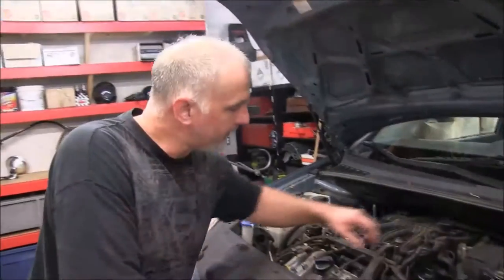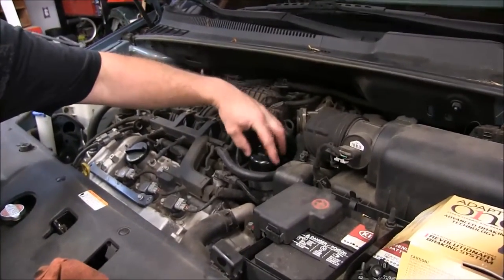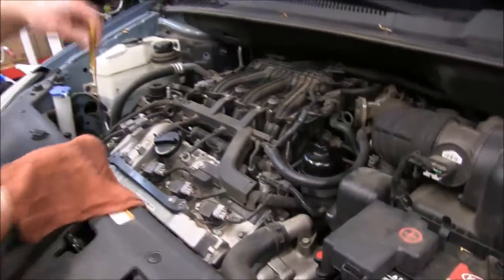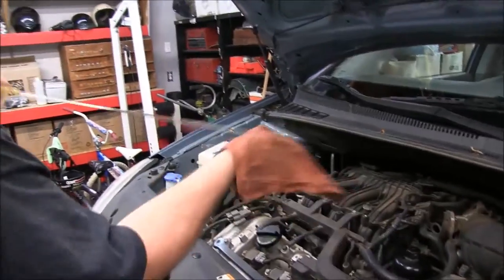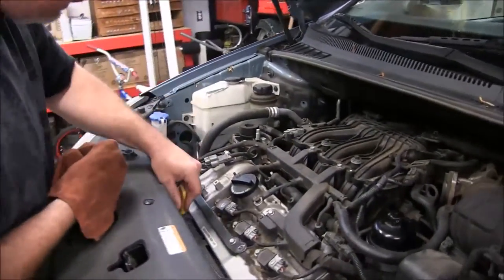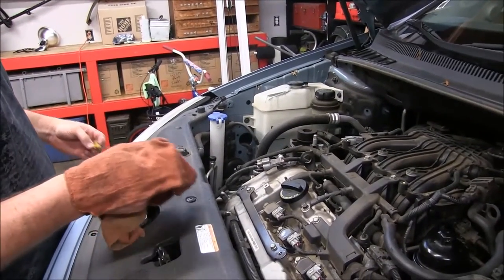Back underneath the hood here — definitely after you run it, you want to check where your oil filter housing was and make sure it's not leaking around the O-ring seal. Everything looks good. We're going to go ahead and pull this dipstick out, wipe it clean, stick it back in, and pull it out to take a look. It looks like we're dead on the money, folks.